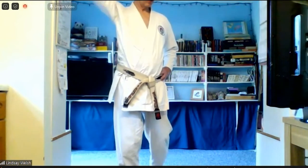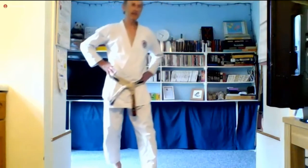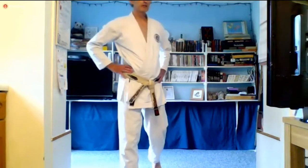So yellow belt, carry on doing that kata. Everyone else, do your own kata. Any of the colour belts — if you've not learnt the whole kata yet, do as far as you know. And if it's half way, then repeat it, do it again. So your own kata now. Brown and black belts: if you know it, do MP. If you don't know MP, then do Basai Dai. Okay, do your own kata.